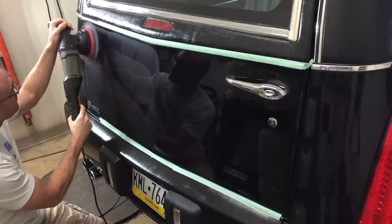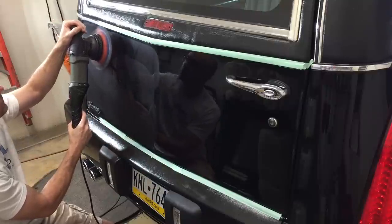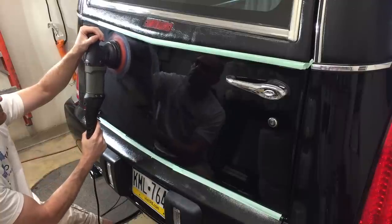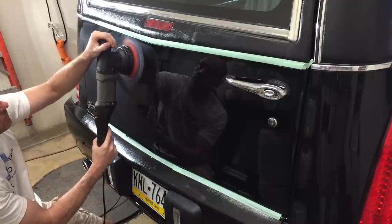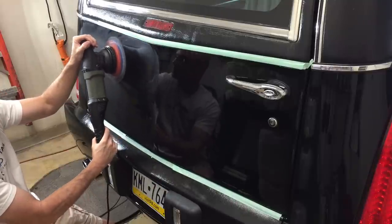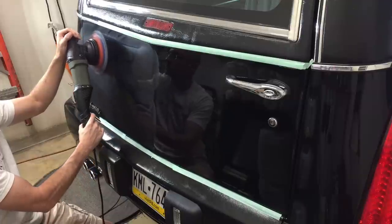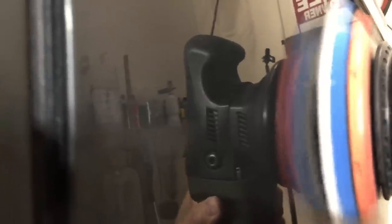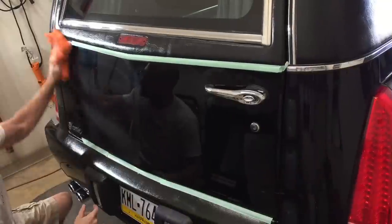To recap: put some good pressure on the initial pass, then after the first pass lighten up slowly and let the product finish as those super micro abrasives break down. This here happens to be after two quick passes - I added some QED to extend the cycle time, so I just had the polisher with one hand, a little bit of pressure, and let it finish.